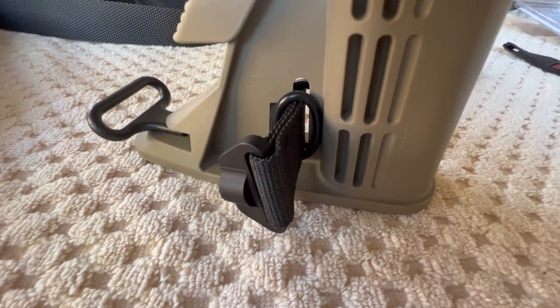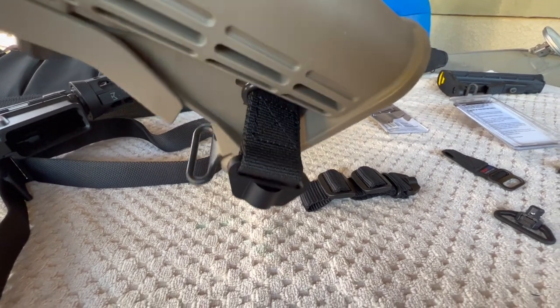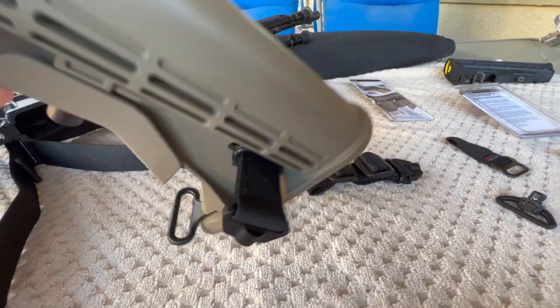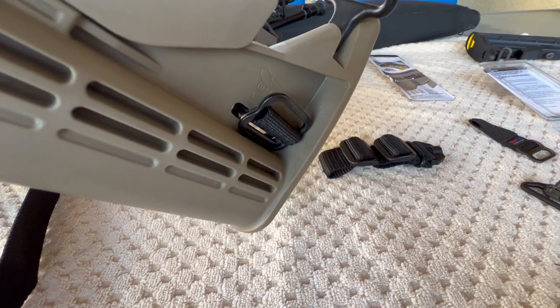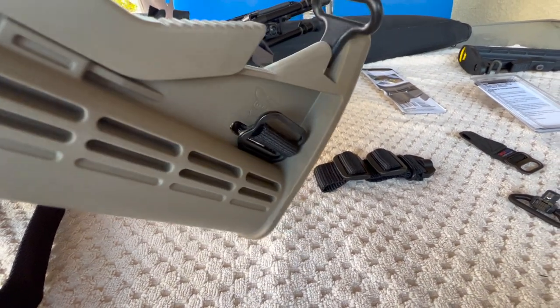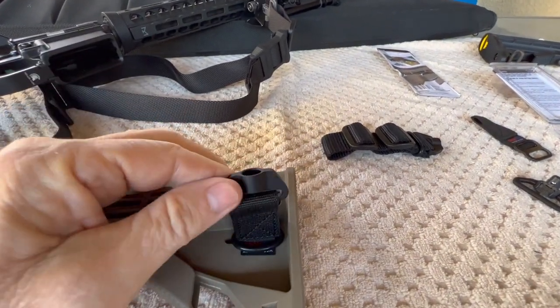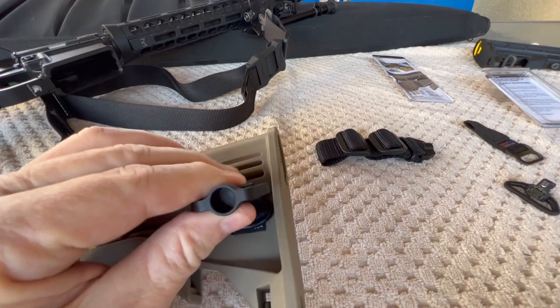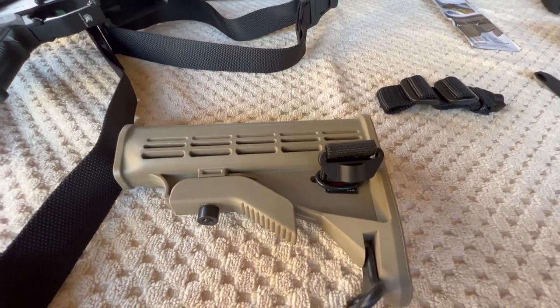Like I was saying in the previous clip, this is what it was actually designed for and how you're supposed to use it. The o-ring is supposed to be on the other side according to their instructions, but I just slapped it in here real quick so you could see how it goes. That's supposed to give you a QD for the M4-style buttstock.